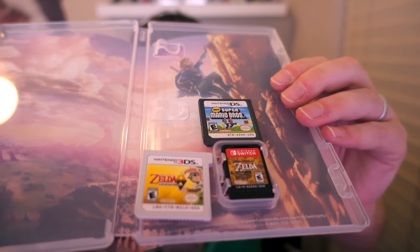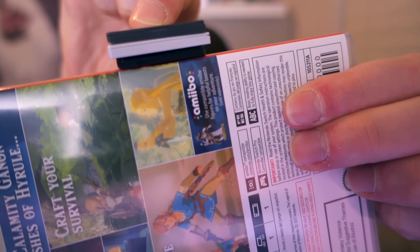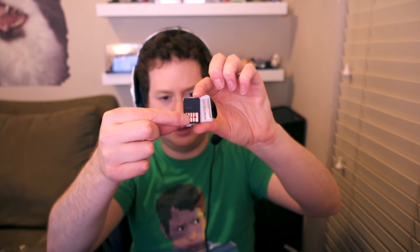The Switch cartridge is thinner and smaller. Is it thinner? It's about the same thickness. If you compare the Switch cartridge to the 3DS cartridge, the Switch cartridge is a lot smaller — it still fits into the same area, comparatively. I can't play the game yet, but I do have gameplay — I played the first 10, 15, 20 minutes in New York City. Go check that video out.